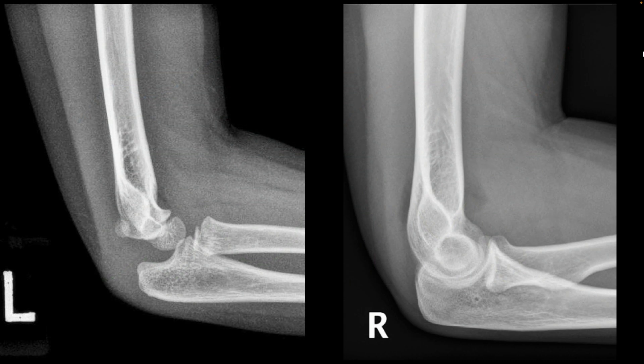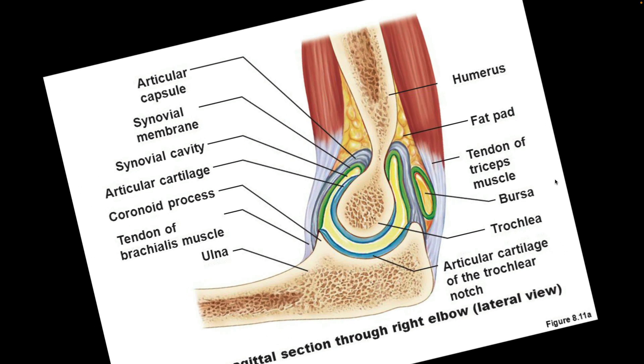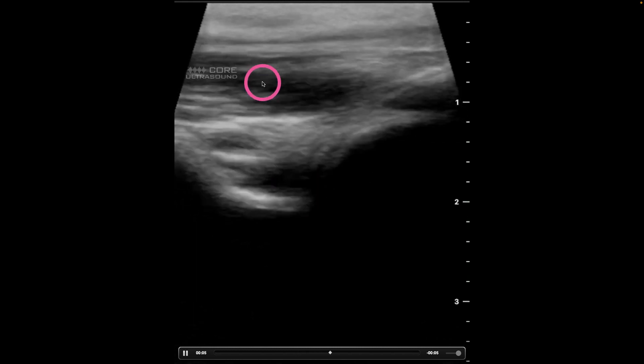With effusions, what we're trying to do is really identify this fat pad being pushed up out of that joint. This is normal. This is a type 1 supracondylar. We see the sail sign right here in the posterior fat pad because we have fluid inside the joint pushing the fat — that's this more radiolucent stuff over here pushing it out of the joint. This is an image of an elbow cross-section, and this is how we're identifying that effusion.